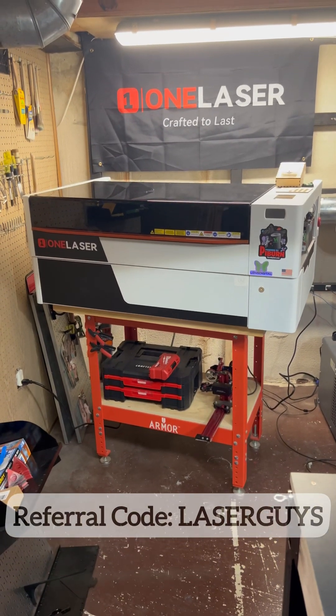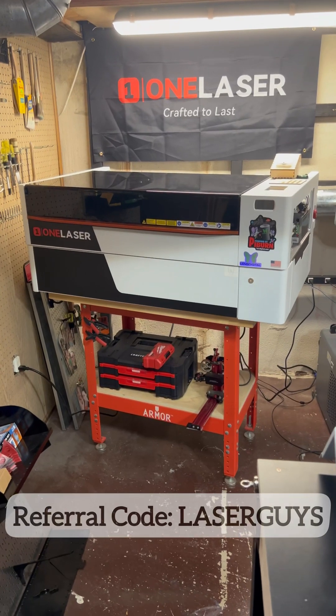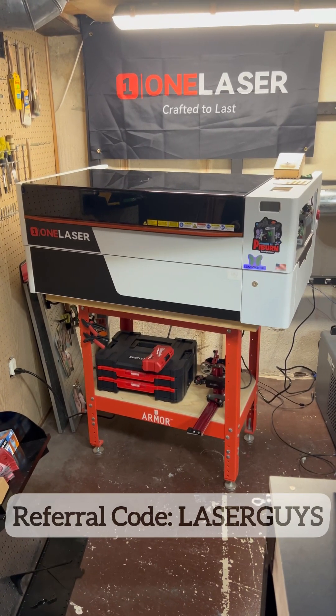What's going on everybody? Cam here. I want to address a couple comments and questions that I've been seeing in the Facebook community page for OneLaser, and that's surrounding the XT or XRF Desktop Series Laser by OneLaser.